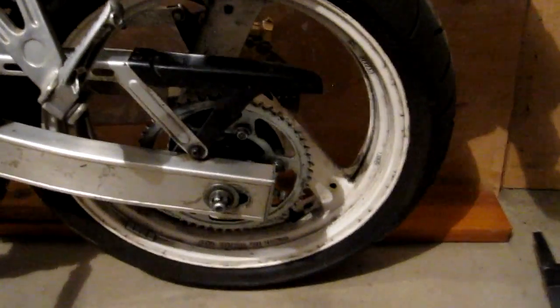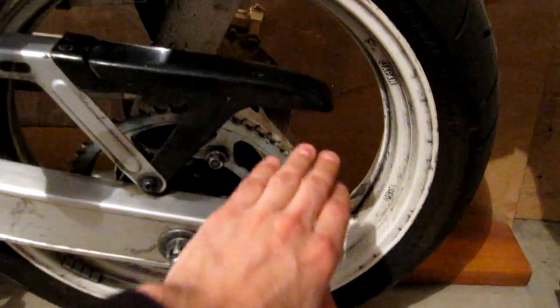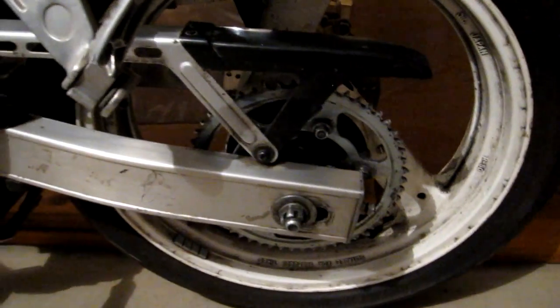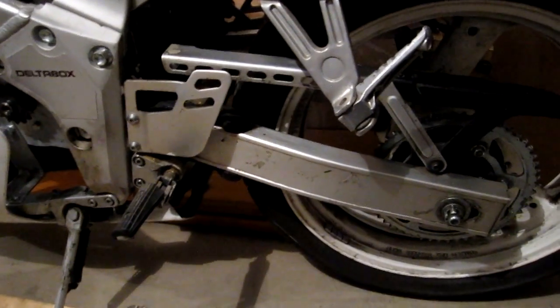I also came back and cleaned up the sprocket a while back, and after inspecting it I was completely wrong in that other video — the sprocket definitely has a lot of life left in it, so I'm going to keep running it as is. I also checked out the chain and it's perfect as well, so I'm going to use the stock 428 O-ring chain.